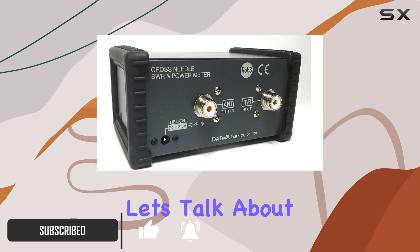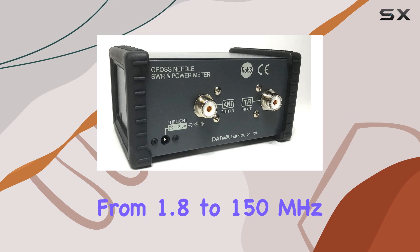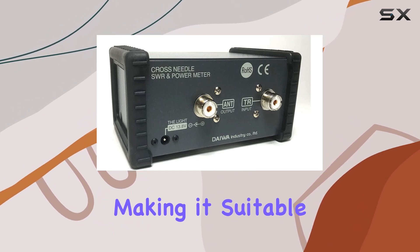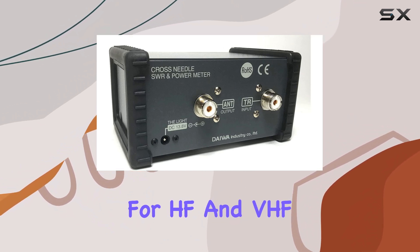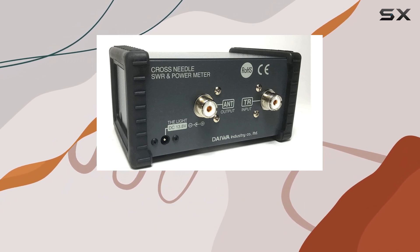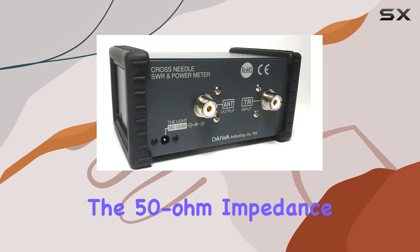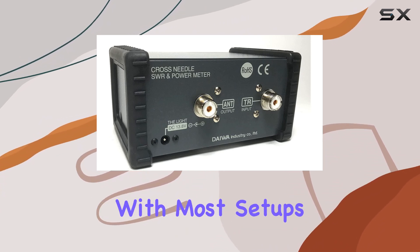First off, let's talk about versatility. This power meter covers a wide frequency range from 1.8 to 150 MHz, making it suitable for HF and VHF applications. With power ranges of 20W/200W/2kW, it's got you covered whether you're running low power or pushing the limits. Plus, the 50 ohm impedance ensures compatibility with most setups.